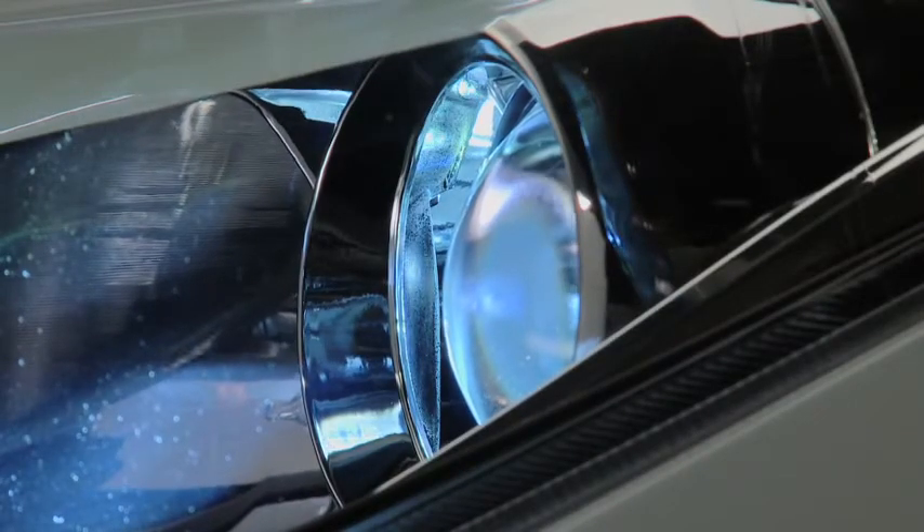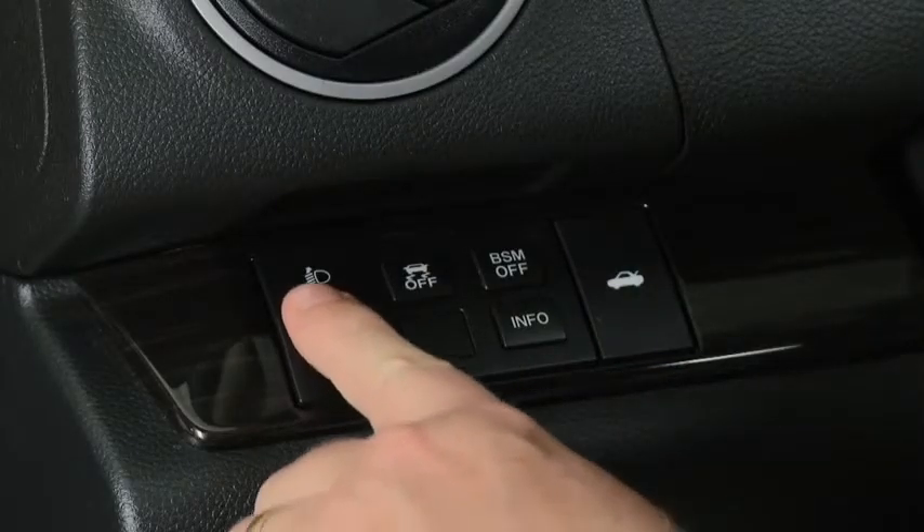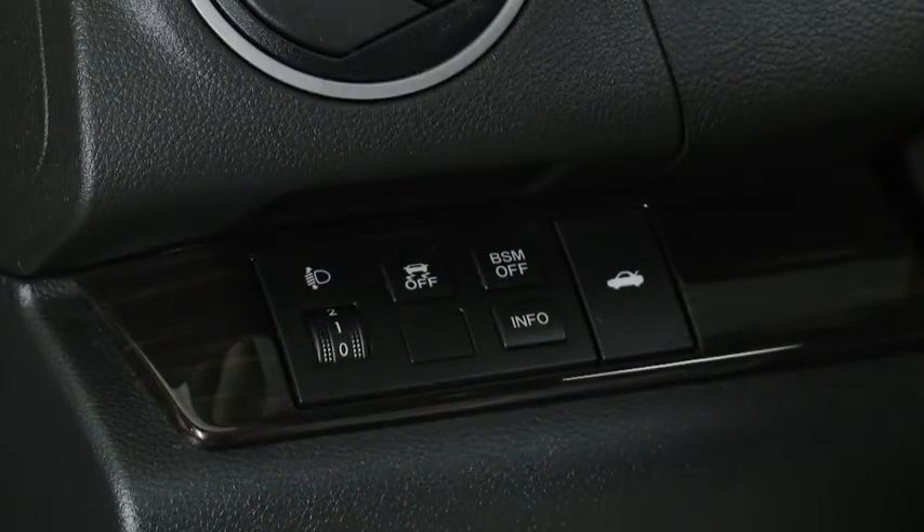The headlight leveling switch is used to adjust the angle of the headlights manually. Select the proper headlight angle from the headlight leveling chart in the owner's manual, based on the number of passengers and weight of the cargo in the luggage compartment.